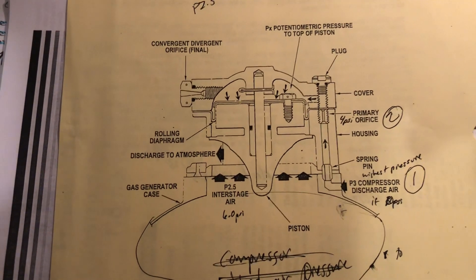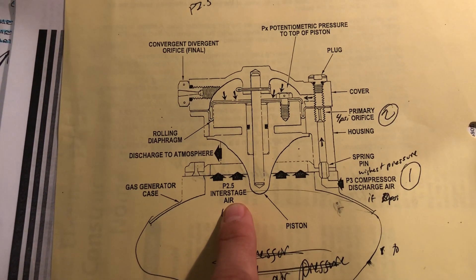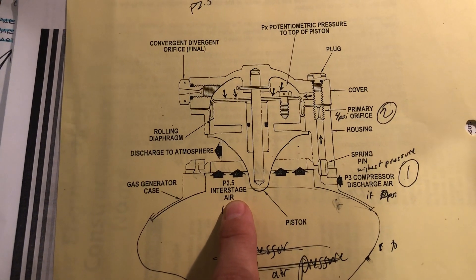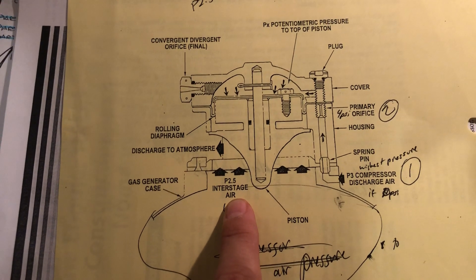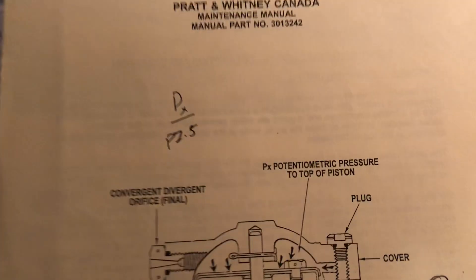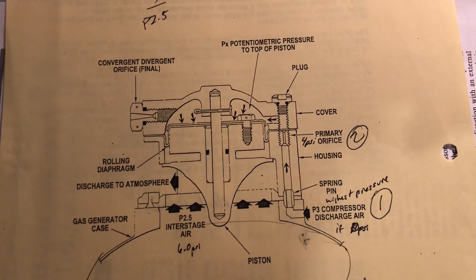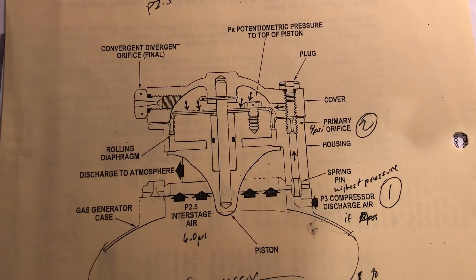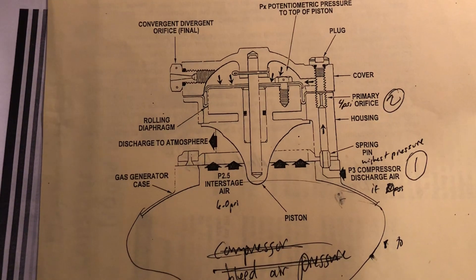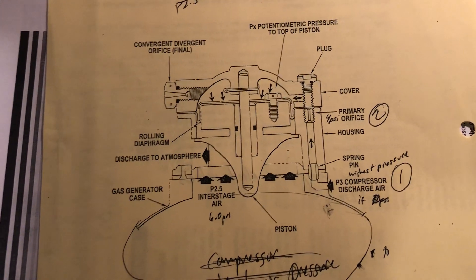You've got an intake of P2.5 interstage air — the pressure between the third compressor and the second compressor, right in between them. That pressure is coming in on the bottom of the piston. This whole function works off PX over P2.5. If PX is greater than the interstage pressure P2.5, the piston will begin to close. If P2.5 is greater than PX, the piston begins to open.